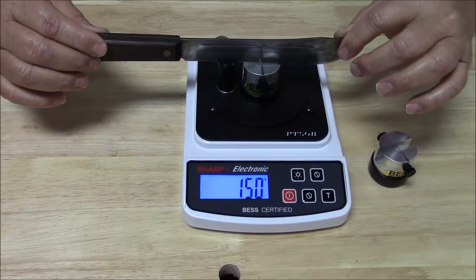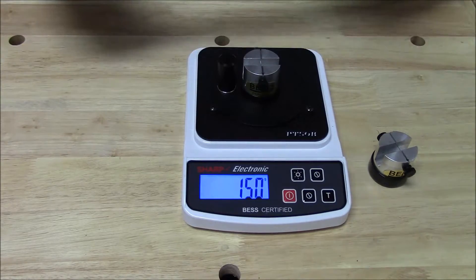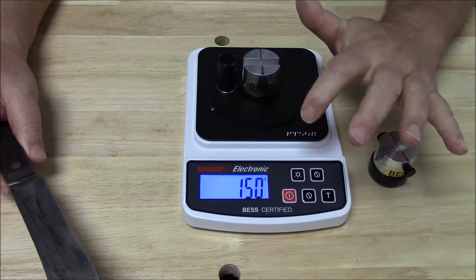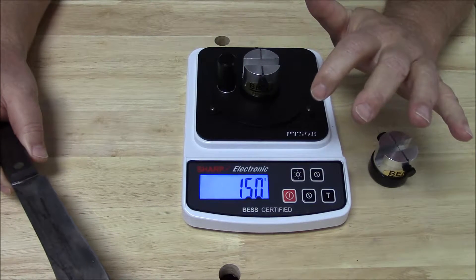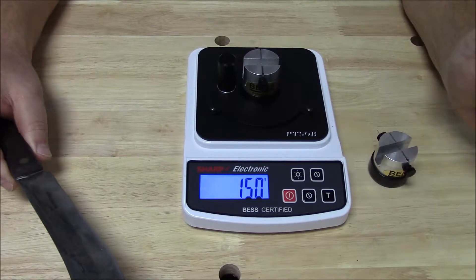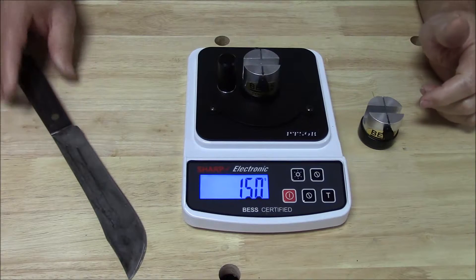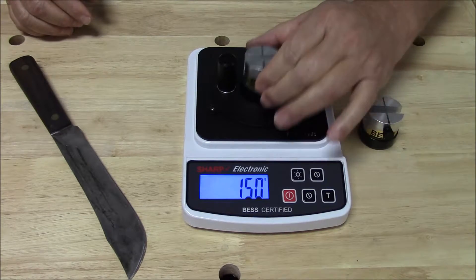My mom would just be right proud of that score, and I'll tell you why. That is about twice as sharp as a high-end cutlery knife coming right out of the package. We won't brag too much about our sharpening skills here, but what we will do is continue to show you how this works.